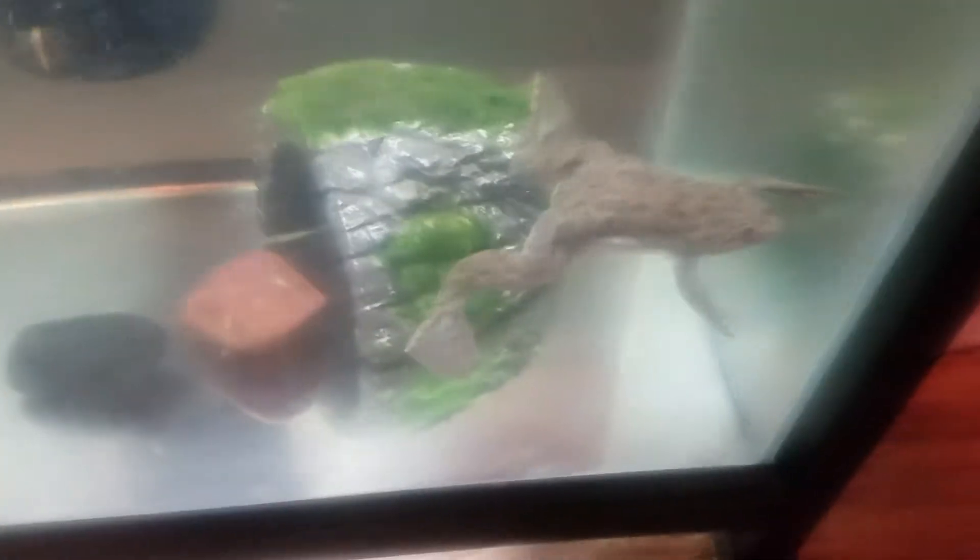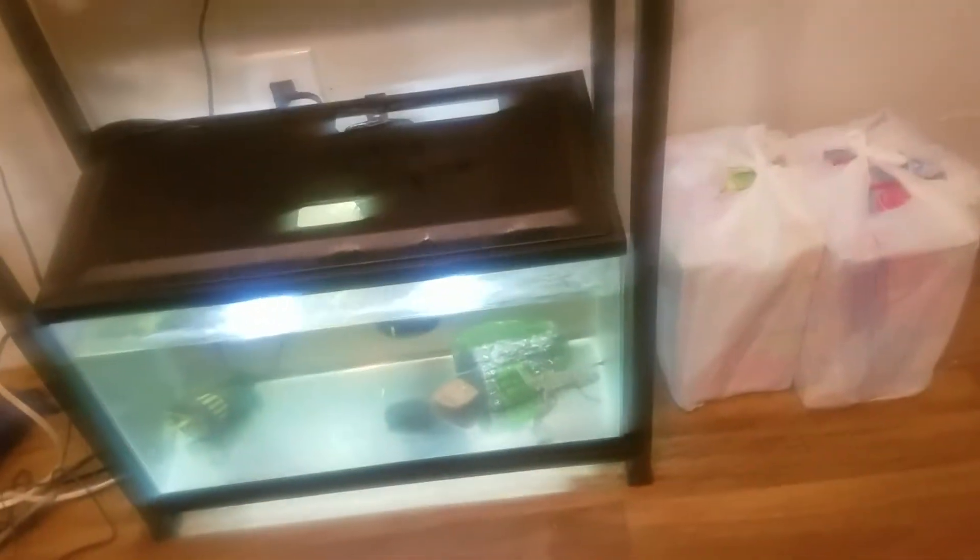Down here we've got little daddy — he's still doing good, swimming around like nobody's business. I just fed these guys today, so he's definitely got worms in there. Since their eyes are on top of their head, it takes them a while to get to their food, but eventually they do. And as you can see, he's looking for them right now. He's doing fine.